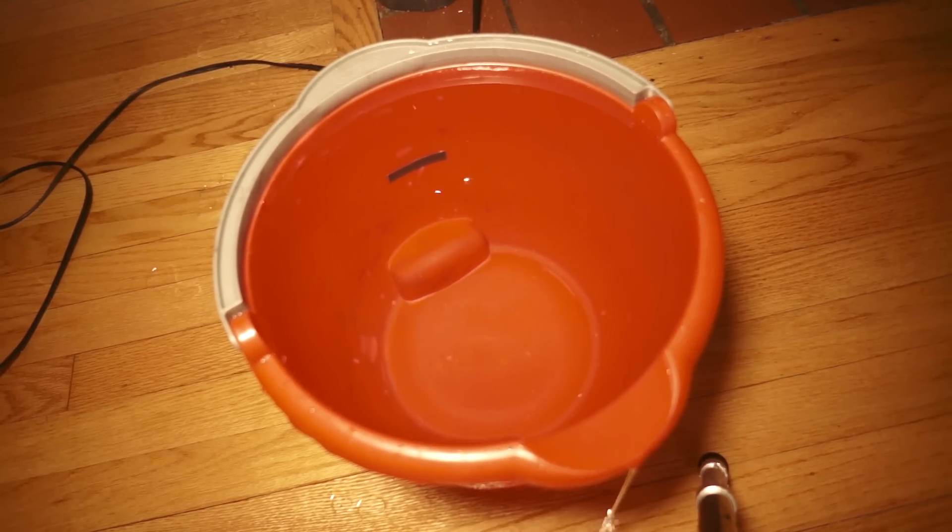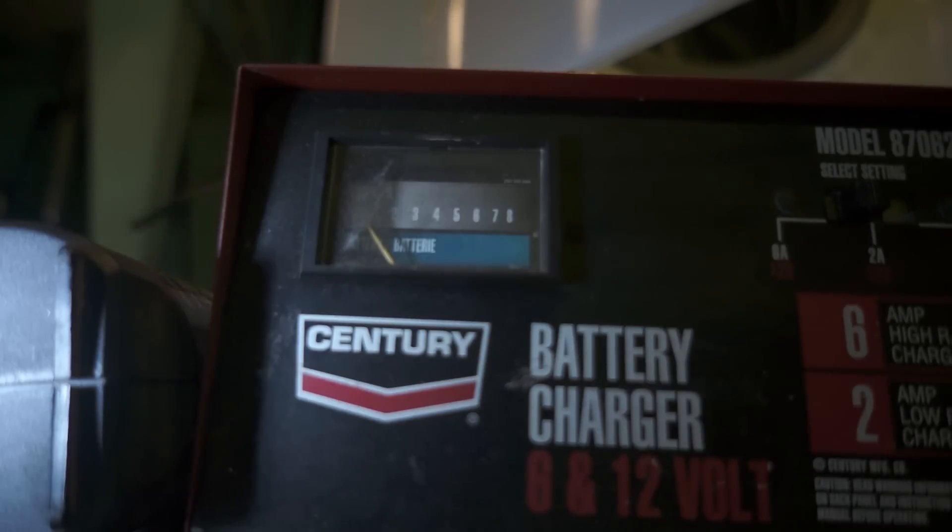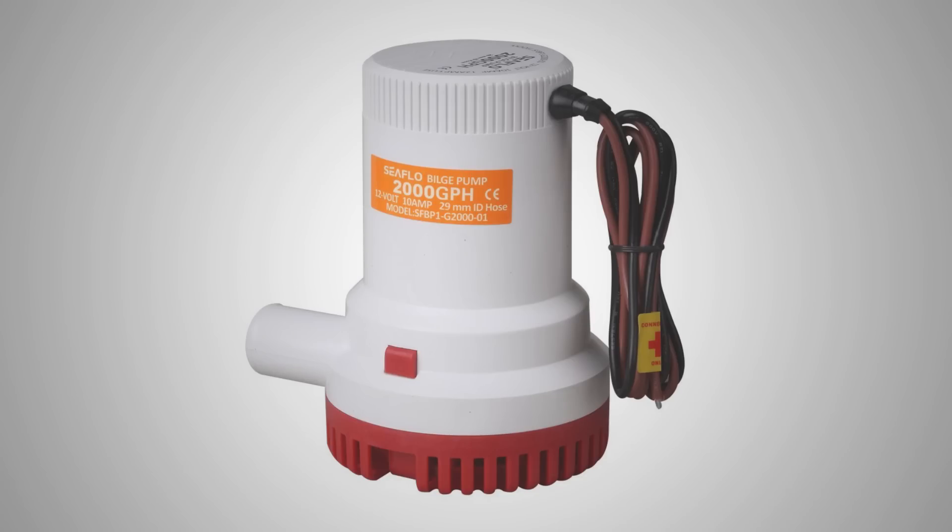One more thing — I decided to check the current draw. The charger is current-limited to six amps and the pump pegged it, so there's more to be had. You're not likely to run 30 feet of hose, but you will probably have more uphill runs than our test setup, and we were limiting the current as well. All in all, for a $30 pump, I'm pretty happy.